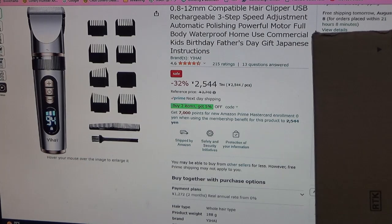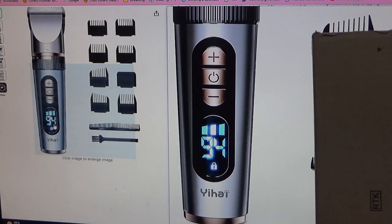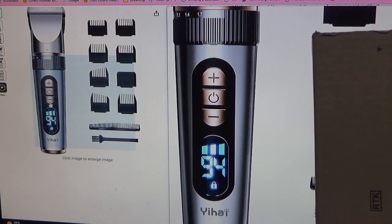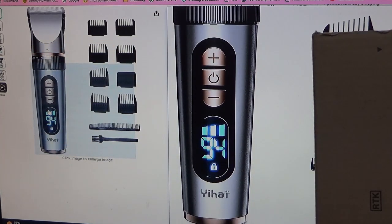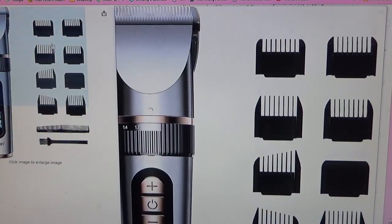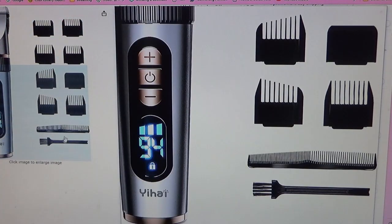I like to experiment with things, and I might even experiment on myself. I like the control and it has a battery display. This is the power button — looks really nice. The brand is Yi Hai and it comes with ten add-ons.